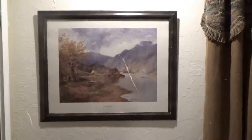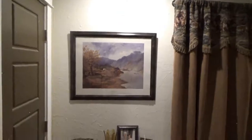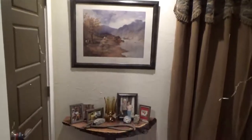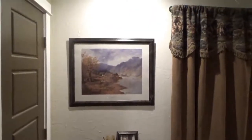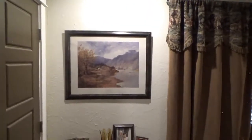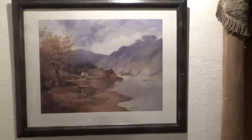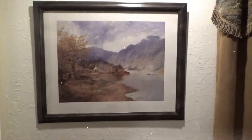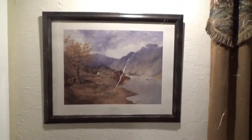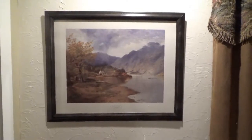There's the finished product on the wall — you can see it looks pretty dang nice. That's how you turn a cheap five-dollar piece of artwork from a craft store into something that looks really nice. People will think it's a more expensive piece. All righty, we'll see y'all next time.